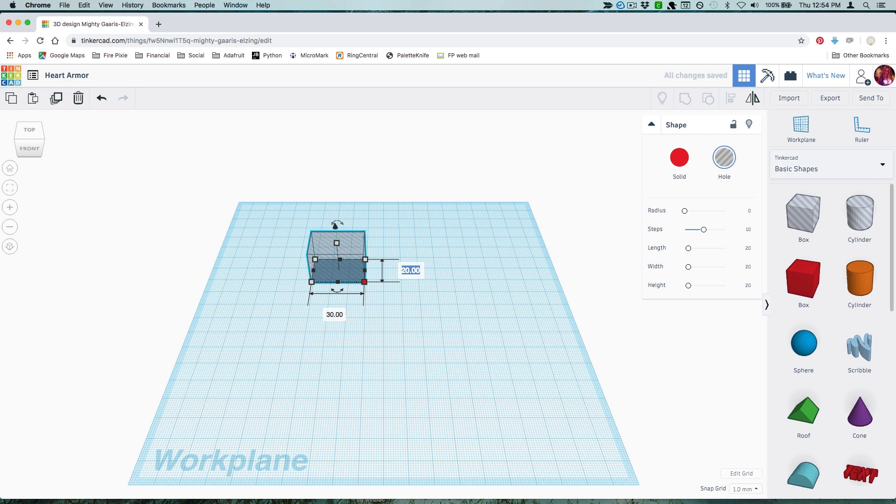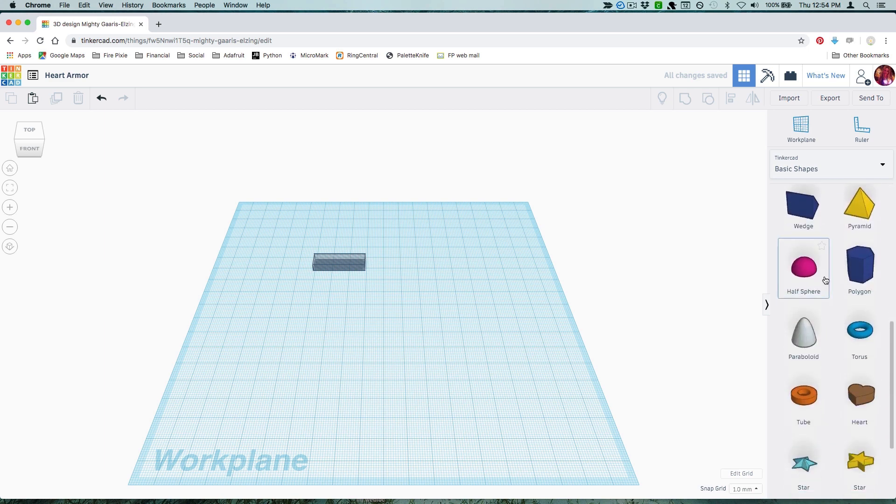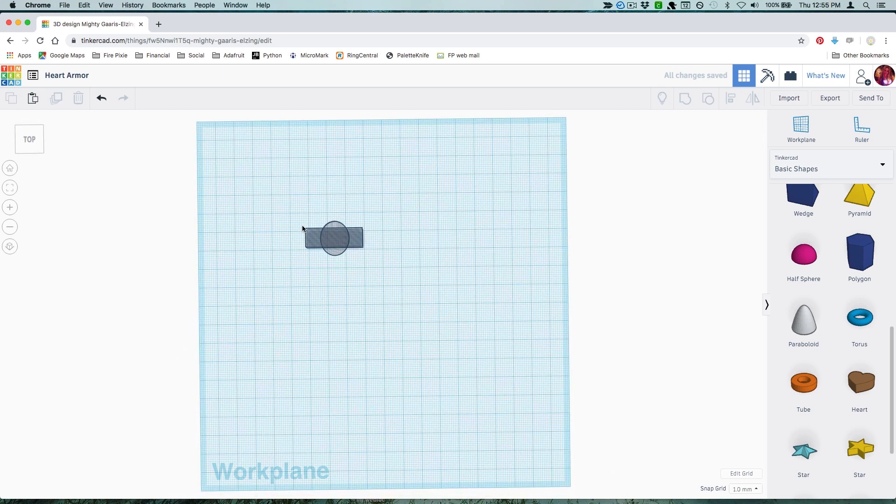Drag a box hole into your workspace and make it 30mm long, 9.6mm wide, and 4mm tall. Scroll down in your shapes window and grab a half sphere. Make it 18mm deep, 15mm wide, and set a height of 7mm. Convert it to a hole and align it with your box.